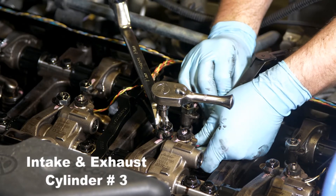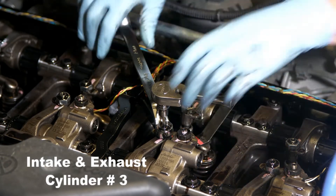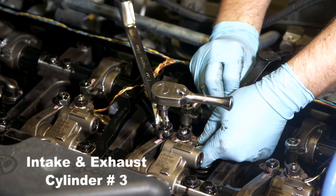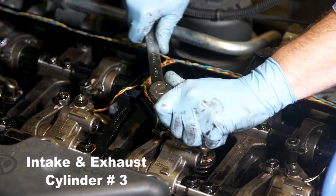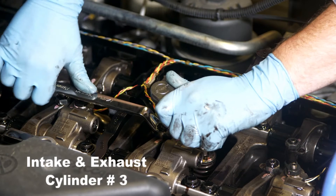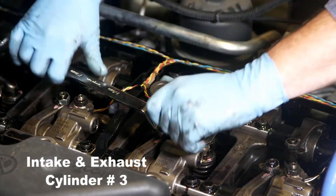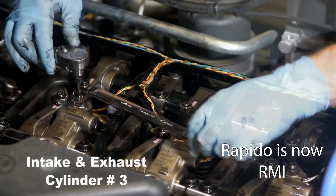As you complete the adjustment on each valve, make sure to torque the lock nut to the proper specification. At the time this video was produced, that was 38 newton meters, which is about 28 foot-pounds. However, be sure to check Rapido as these values can change.